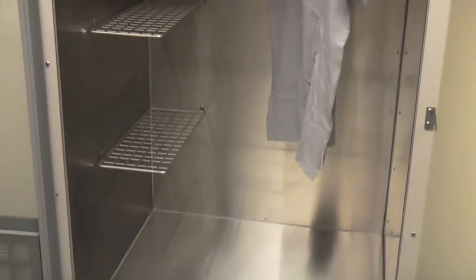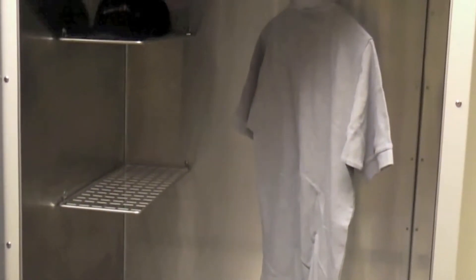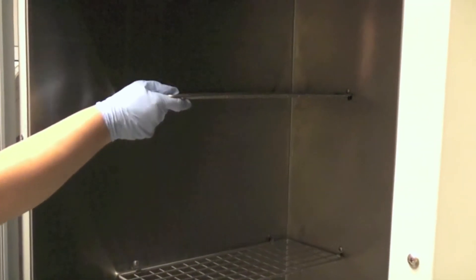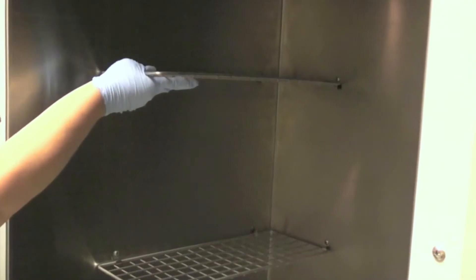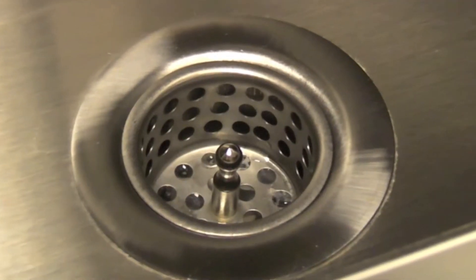The spacious interior includes a stainless steel rod for hanging evidence and three stainless steel wire mesh shelves that can easily be collapsed or removed. The interior floor of the cabinet is sloped to a two-inch drain that includes a strainer.